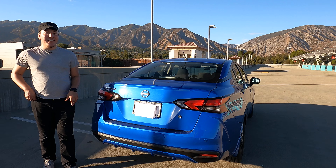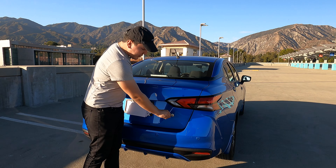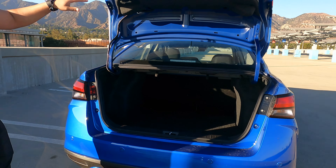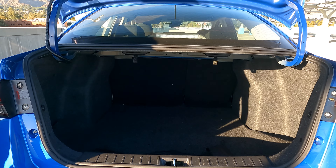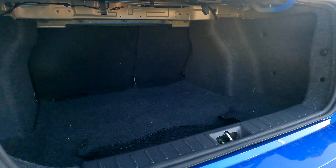If you got to get into the trunk, I will say there is no button. You will have to pull out your key or open it up from the front — just put that into the keyhole, turn it and it opens up. We do have about 14.7 cubic feet of space. It's actually on the smaller side for the Versa, but you can get 15 cubic feet if you get the higher end models. For this size car it's actually really roomy and the opening is really wide, so if you actually have to store a lot of things, it's really good.